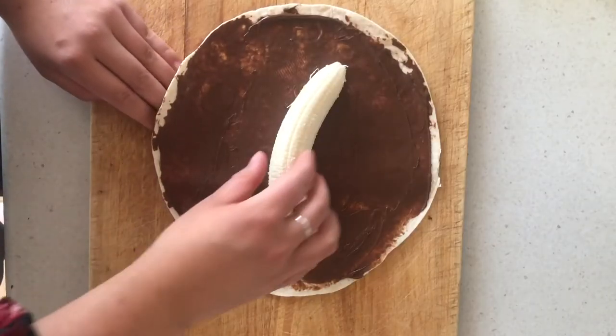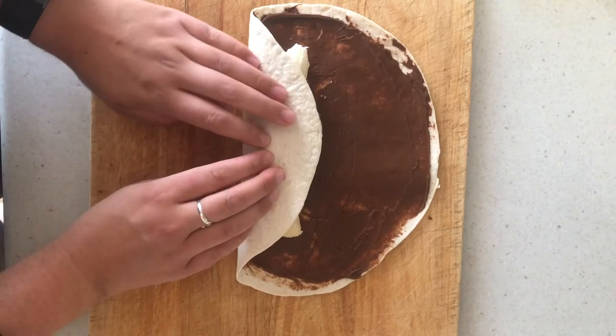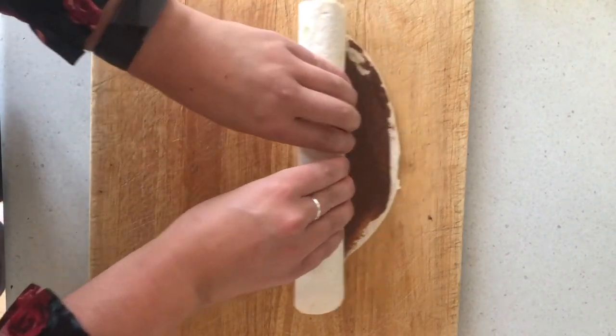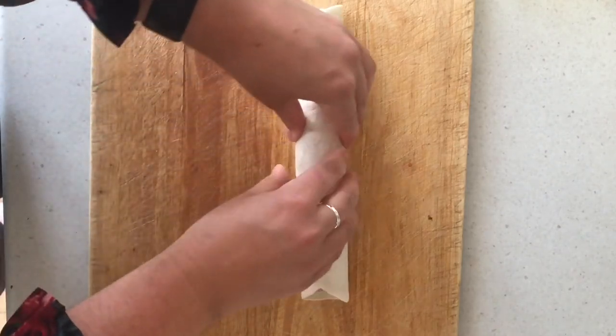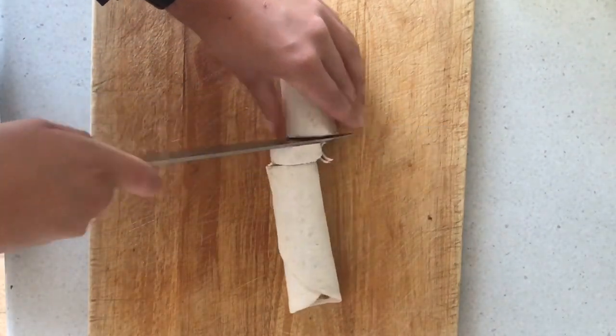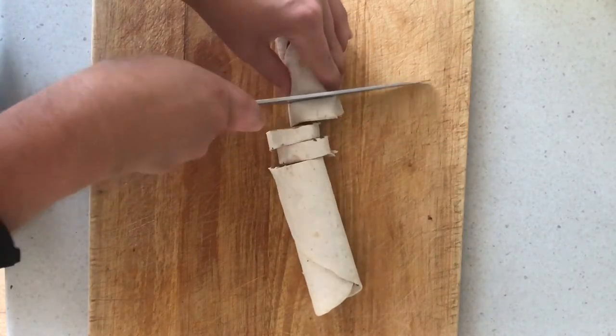Next we want to take one side of our tortilla wrap and gently roll and tuck the tortilla until you roll it all the way to the other side. And lastly we're going to cut them into one centimetre rolls. Be very careful if you're using a sharp knife.